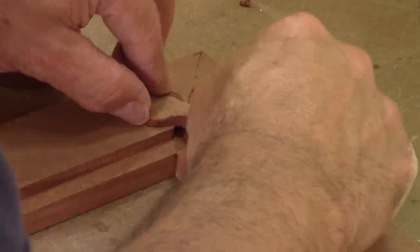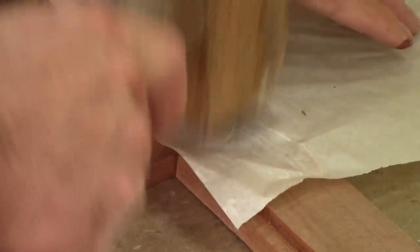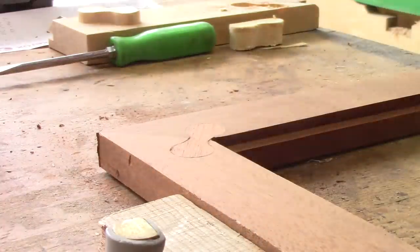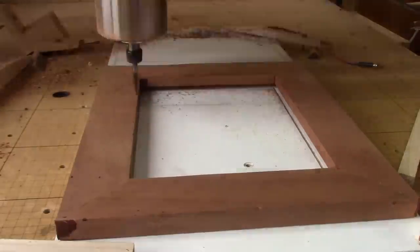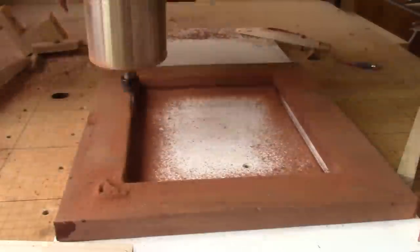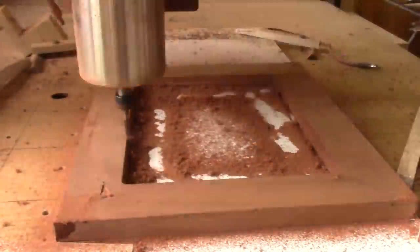But I still need to glue the dog bones in place. When the glue is dry and everything is well sanded, it's time to go back to the CNC. Since this will take just a bit less than fifteen hours, I have time to explain how I did the frame's profile.